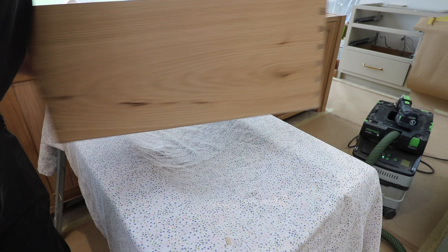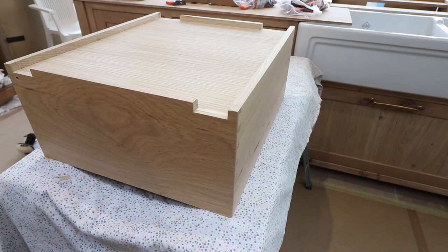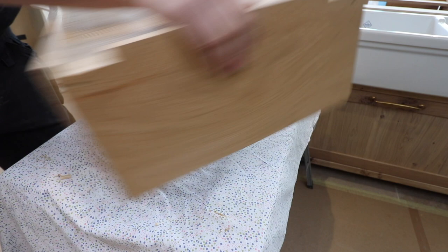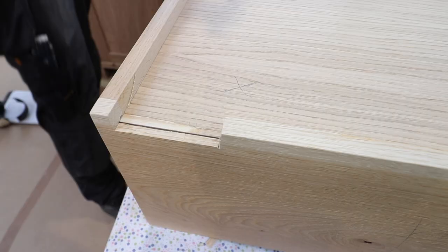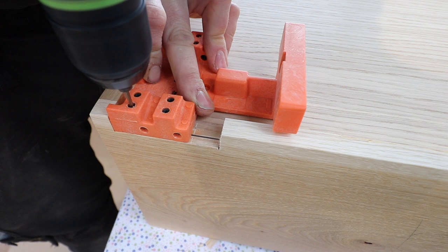This template will drill both the front and back location holes for the runners to sit in. The one at the back is a 6 or 6.5mm drill bit, drilled about 10mm deep into the back of the drawer box. The template has a stop on it to stop you drilling right through to the inside of the drawer. Then we flip the template around and use the smaller 2.5mm drill, which drills the screw hole positions for the front clips.